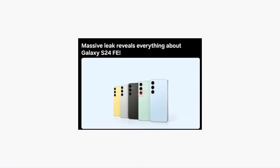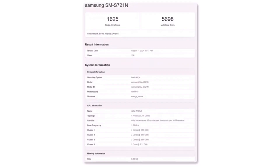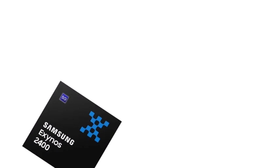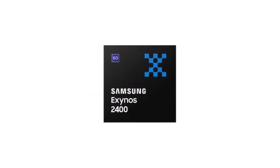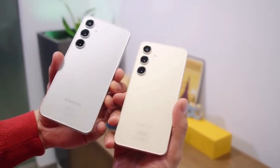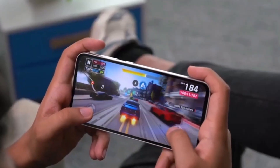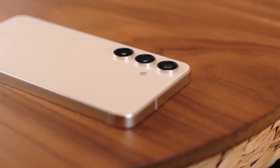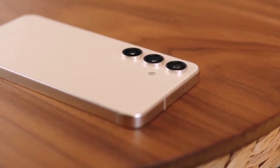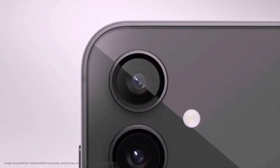Now let's talk about what's under the hood. The Galaxy S24 Fan Edition recently appeared on a well-known benchmark test, and it's packing Samsung's own Exynos 2400 chip. This confirms that in Samsung's home country, the Fan Edition will be powered by this chip, similar to the Galaxy S24 and Galaxy S24 Plus. This is a big deal because in the past, Samsung has used a mix of Exynos and Snapdragon chips for its Fan Edition models.